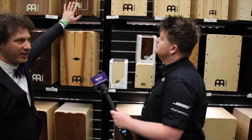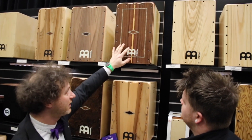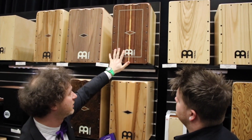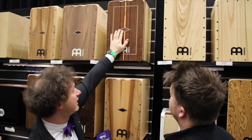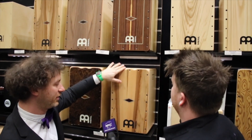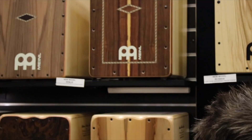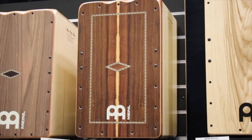Starting in the artisan line, the craftsman who's been making them for us — we wanted to do some upgrades, so he's making more cajons just for us now. We added his inlay into the middle and these little ergonomic curves, just a little bit more comfortable to play. Same models as before, just new model numbers and upgraded visual features.